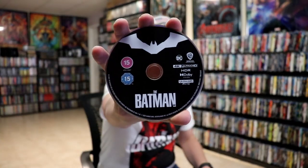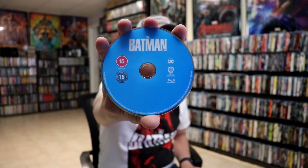On the inside, we do have our three discs. We have our 4K disc here with a little bit of disc art, our Blu-ray disc in blue, and our bonus disc with some disc art.